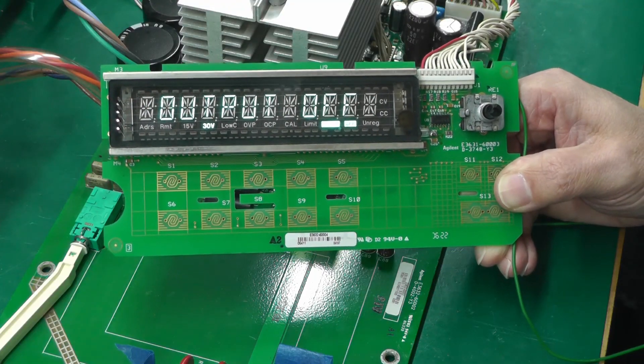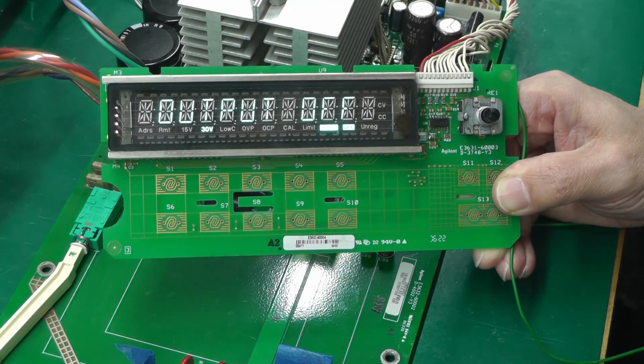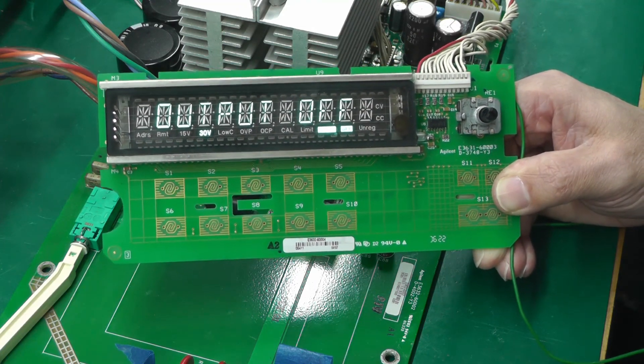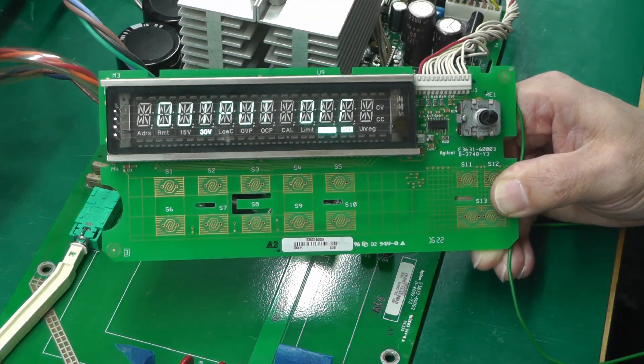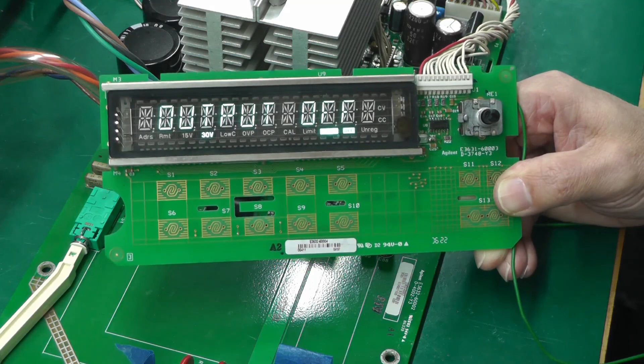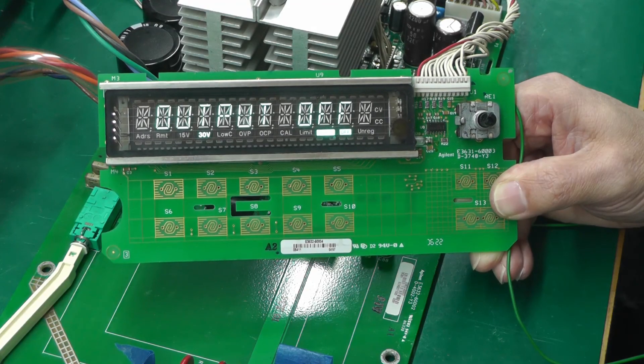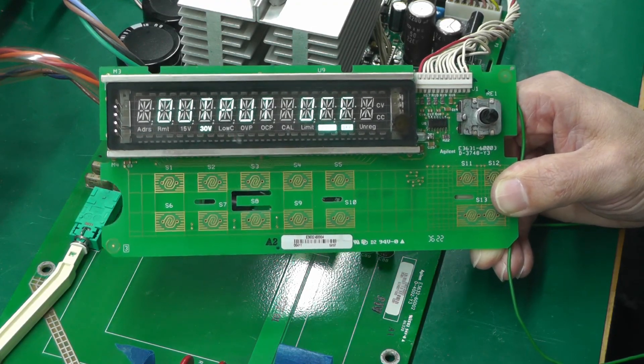That's it for this video, I'm afraid. I'm really stuck now until I get the firmware for the E3632A. I've got one person I'm hoping will make the effort to provide me with the firmware for their E3632A. Until then, thanks for watching.